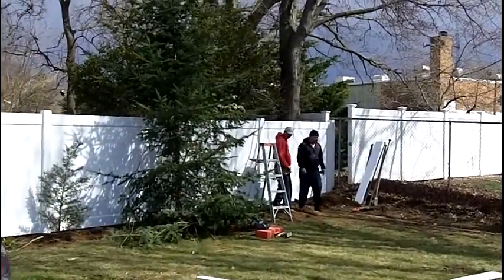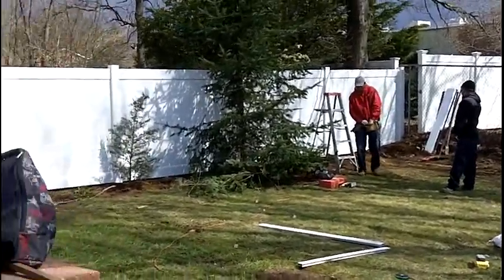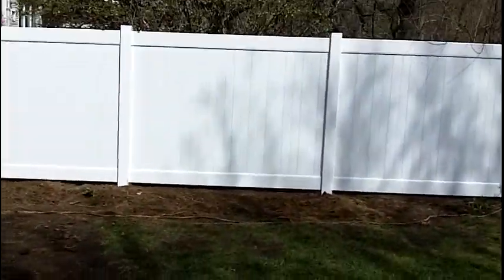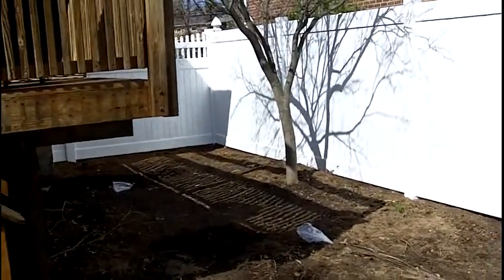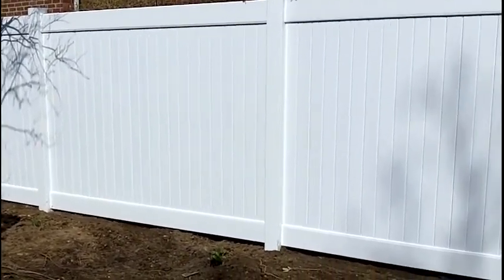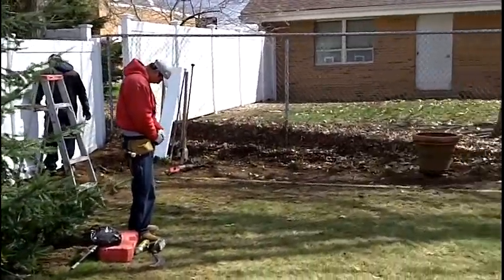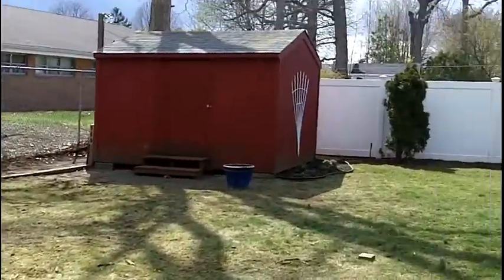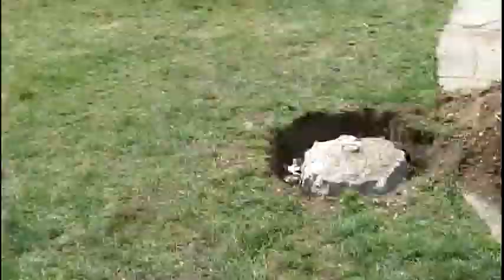They're putting the last piece on which kind of goes below grade, so it's a little off. I had them hammer down these couple of sections because there was too much of a gap for the dog. Now that it's lowered it looks good. He's got to hammer down the corner — there's a gap over there. Not a bad install. Put that post at the end over there.